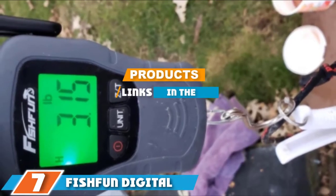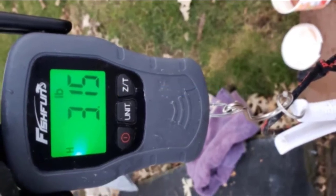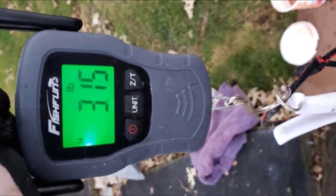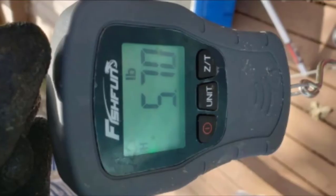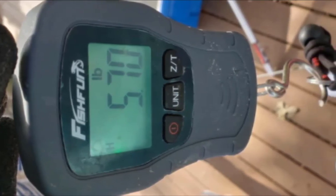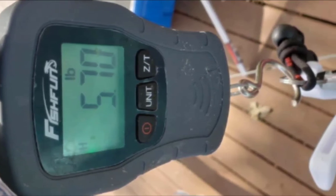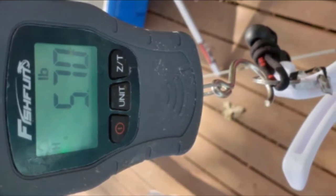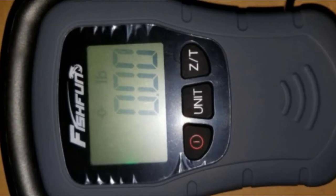At the seventh position, we have the Fish Fun Digital Hanging Fish Scale. With its improved power-saving circuit and a stable working voltage that can last for 120 hours, it is the best option for those embarking on a long fishing trip. Fish Fun comes with a weight range between 20 grams and 50 kilograms, and its circuit has anti-interference to ensure accuracy. The hook is made from stainless steel and is rust-free.